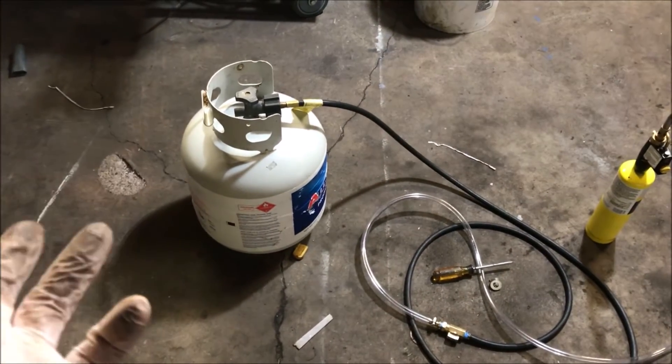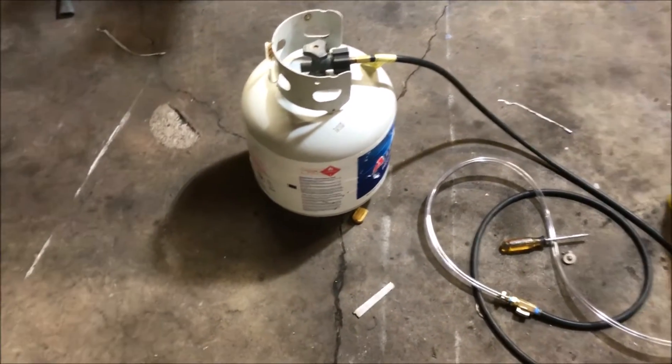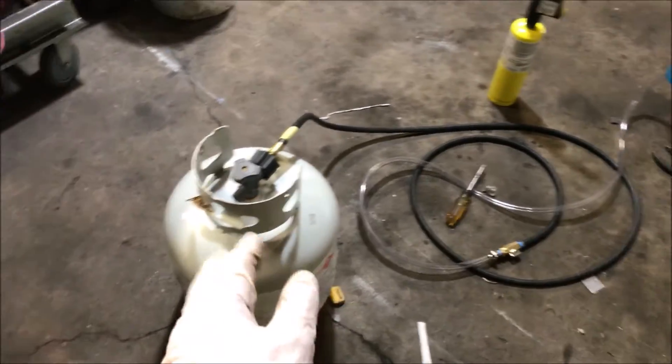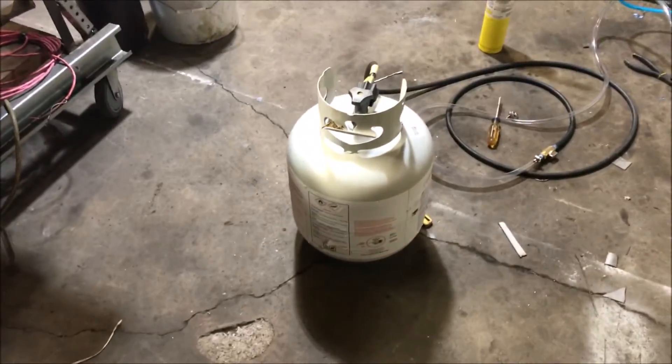They sell a 500,000 BTU torch that hooks up to these tanks. I'd imagine it's rated that way because that's all a tank will kick off at an ambient temperature of 50 degrees — you can heat the tanks up. In the winter you don't get near the performance you do in summer. That's why I like my hand torch, which can use diesel fuel or vegetable oil — works best on vegetable oil. You can use it in the dead of winter as long as you have dry air, and you don't have to worry about your bottle going out.